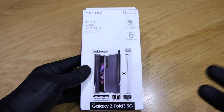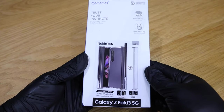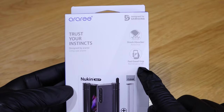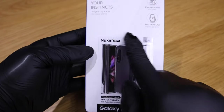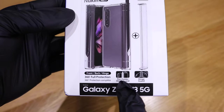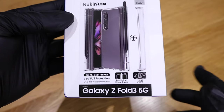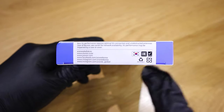Anyway, I decided to order another one in the meantime because I think this could also be categorized as the ultimate Z Fold 3 case — that's why I ordered the Arari case. This one is a shock absorber with a feel-good grip, and it offers 360 full protection. It protects the hinge, and the hinge protector itself has a slot where you can put the S Pen. It's made in Korea, so I'm really excited about this.